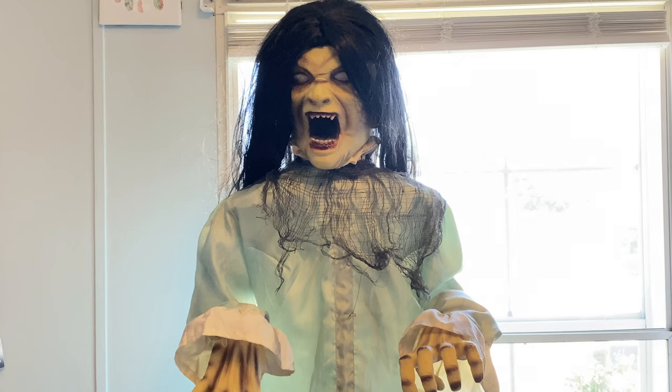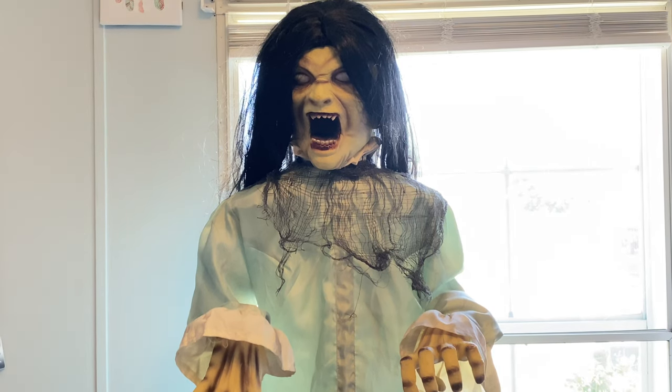I purchased it off Facebook Marketplace. This is actually my third one because I had one back when it first got released, and one about a year ago that I sold because it had its own fair amount of issues. This one does have some issues unfortunately.